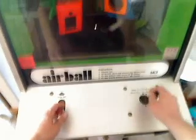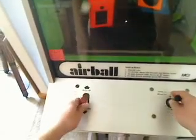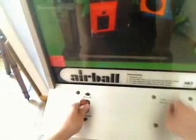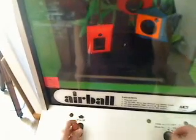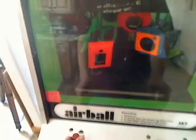All right. Oh no. So close. So anyway, that's my air ball machine. I think it's pretty awesome. I think it's good. Okay. There you go.